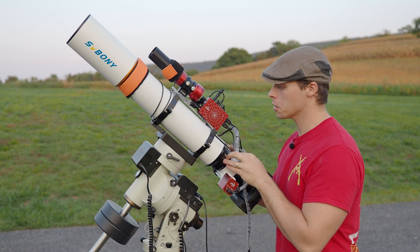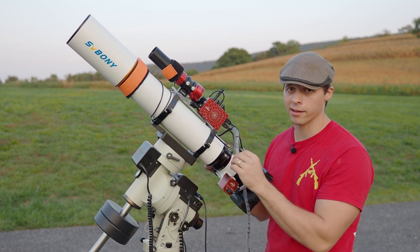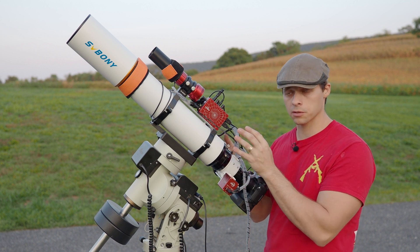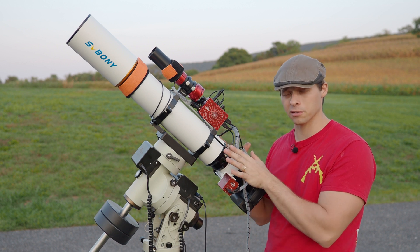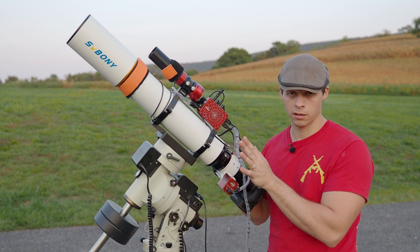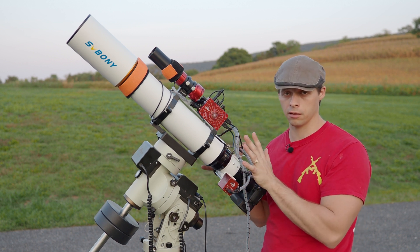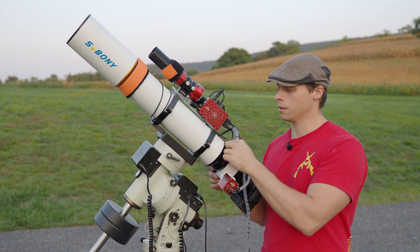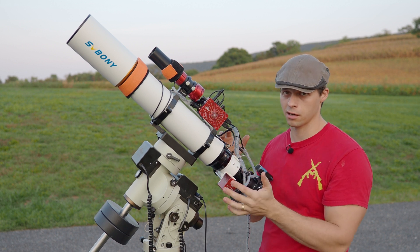Talking about the focus rotator — it's kind of like the Sharp Star. There are basically three brass slotted screws which you would loosen or adjust if the image circle is a little off-centered. I found that this unit was dead-on from the factory, which is great. There is a thumb screw if you do need to rotate the entire focuser.